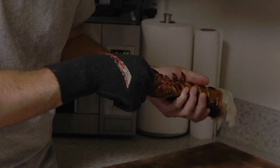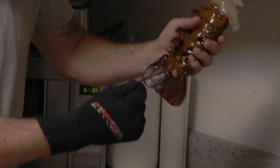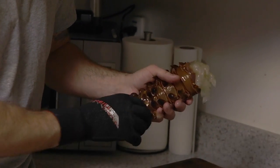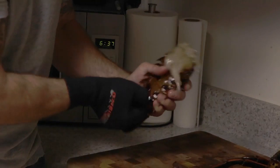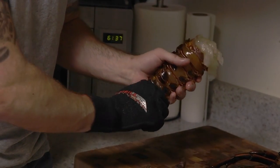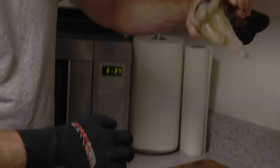There it is — that's what you want to take out. Almost need a little pair of pliers for that last bit. There we go. The lobster tail is cleaned and ready to go into the steamer.